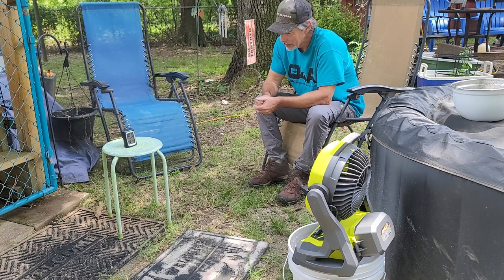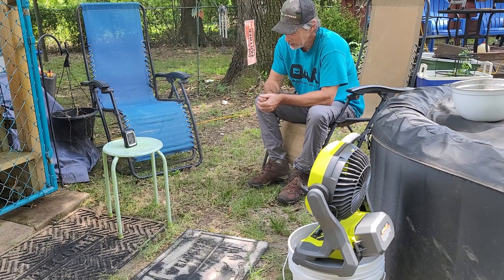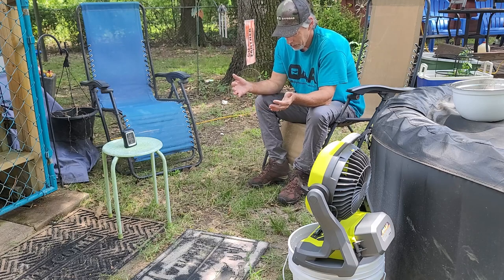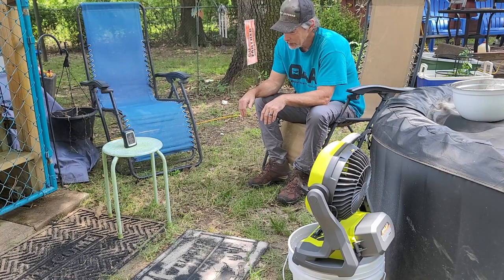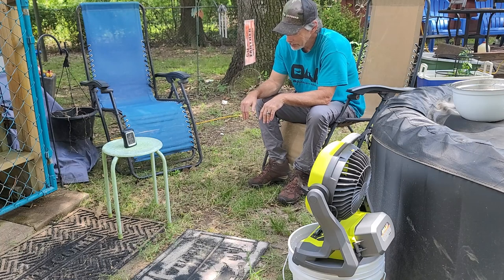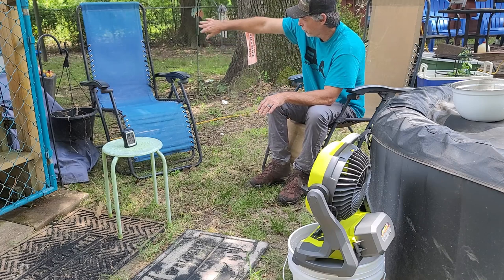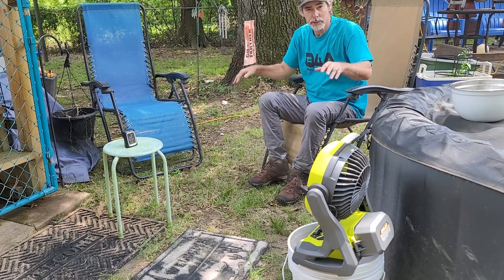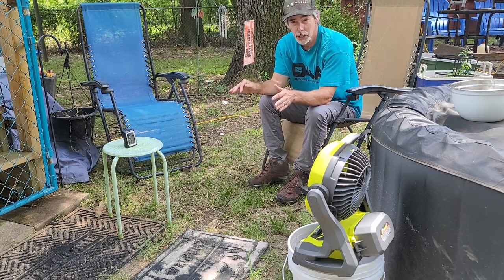I can feel a breeze coming through it and every now and then the mist blows this way — it's pretty comfortable. I expect to see probably another 2-degree drop with the ice in the water. It just dropped another degree — it's 81 now. Remember we were at 86, now we're at 81. Getting quite a bit of mist — the wind's blowing it this way. Both these chairs, plus another chair nearby, all have mist coming over them. When the wind is working with the fan you're covering a big area, thinning the mist so it's not soaking — but if you're sitting directly in front of it you're going to get soaked.